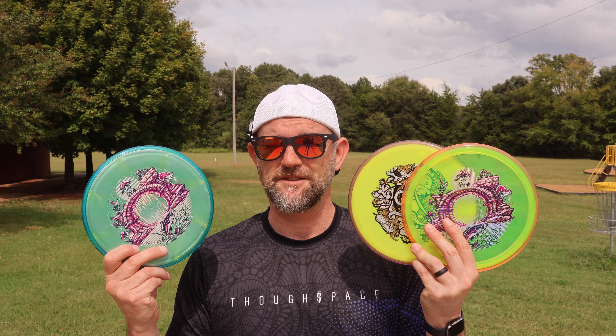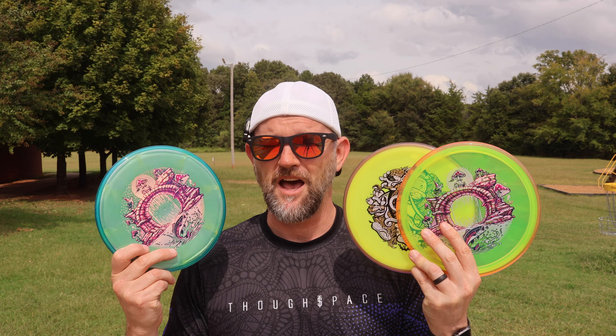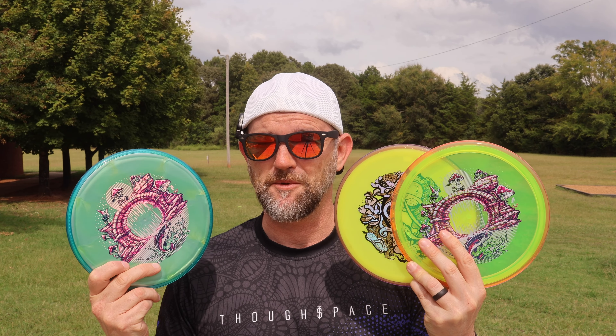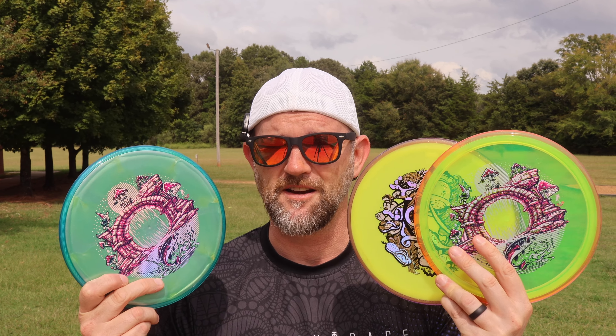One of my favorite mid-ranges that's overstable is the Pyro. I've got it in three different plastics. Do they all fly the same? Are some of them a little bit more stable than others? Let's find out.